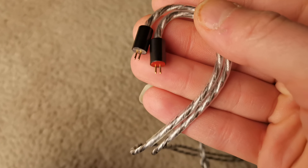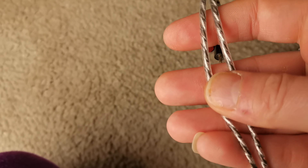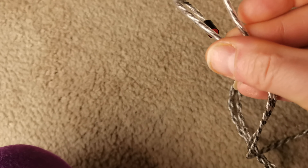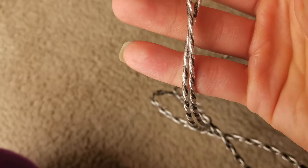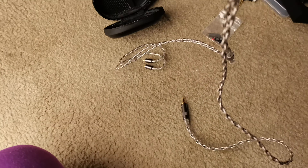Then the cable that was in the box as well. It uses a two-pin connection — very nice. Over-the-ear protection, nicely wrapped around. Very nice, double color, nice and soft.